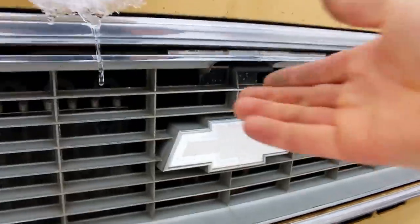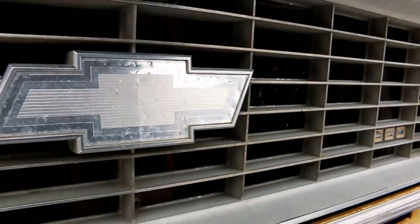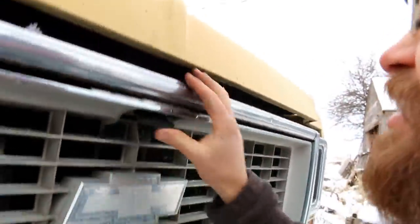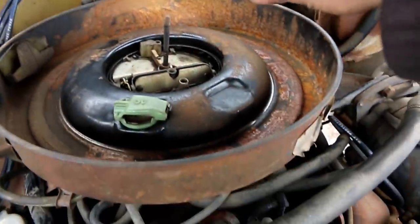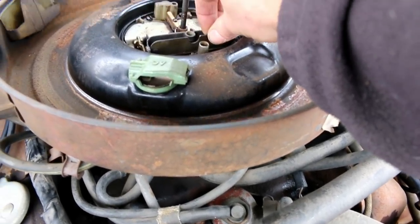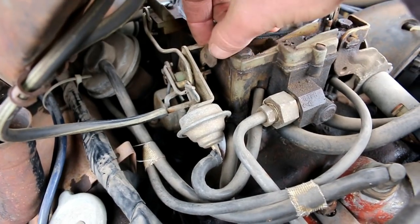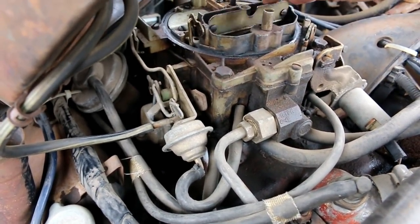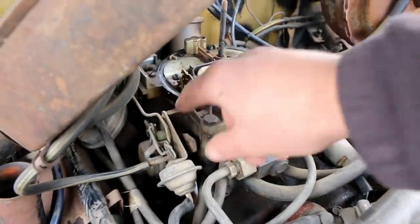What it is — I'll show you. Okay, so here's the problem. This gets stuck closed, so it doesn't allow enough air to get in. This little thing is supposed to flip open like this, which opens the valve. It gets stuck closed and it's supposed to kind of click open when it warms up, and it's just not doing that. Maybe it just needs some WD-40.